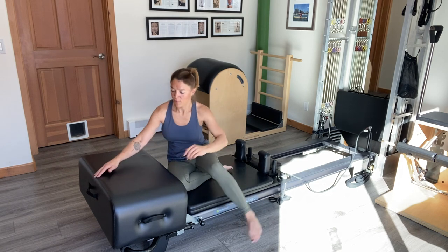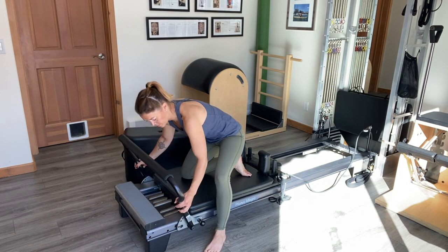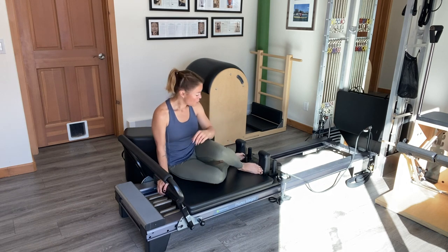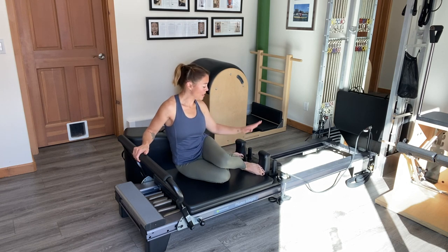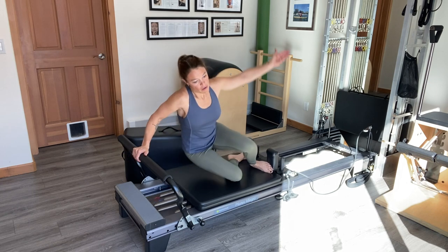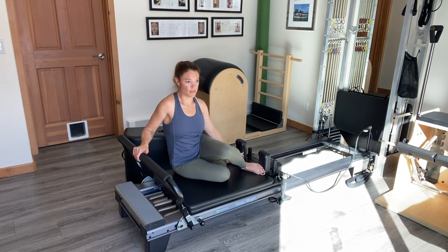I'll once again remove the box and bring the foot bar to its upright position. Next we'll go into the full mermaid. I'm going to add a little extra tension just so that I don't fling the carriage out. Top leg is crossed in front of the bottom leg, the working arm is to the center of the bar. As we press the carriage out, up into the plank, reaching all the way over for the stretch and controlling the lower back into the bumper position.